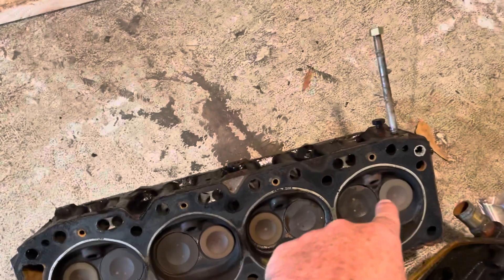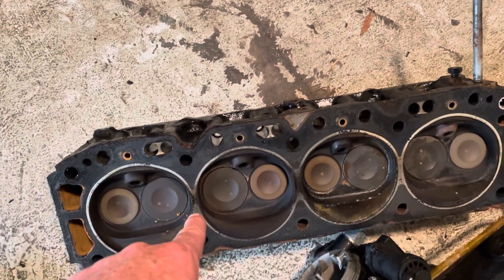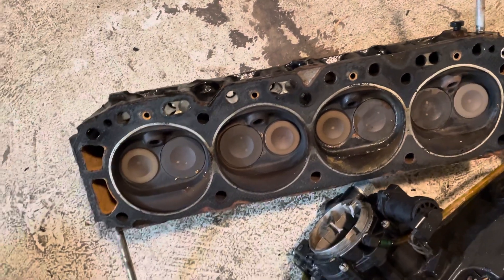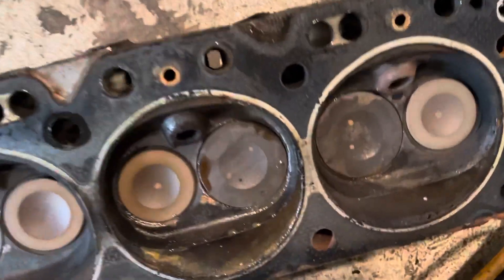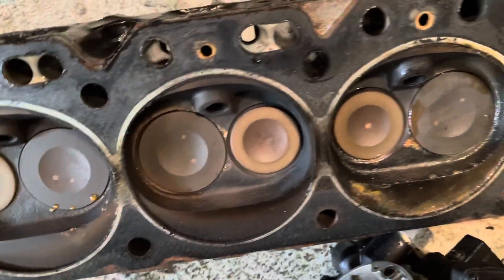This is the front cylinder, number two, number three, number four. It looks like there might have been a blown head gasket between three and four and three and two there. I'll have to look at that a little more carefully, but that area was sealed okay and there's some black soot between those two cylinders.